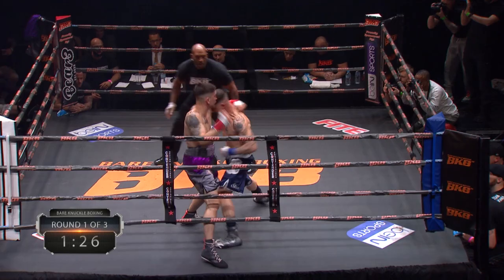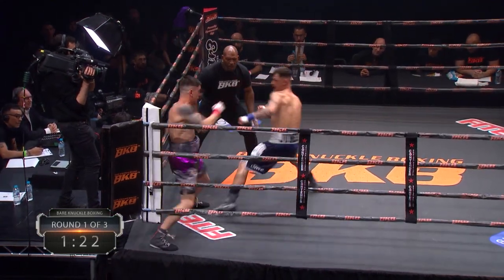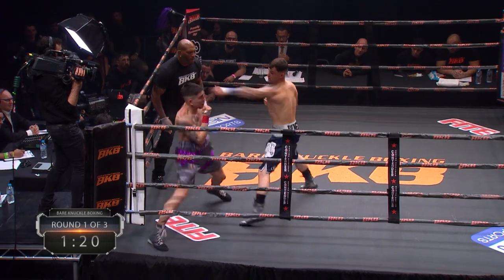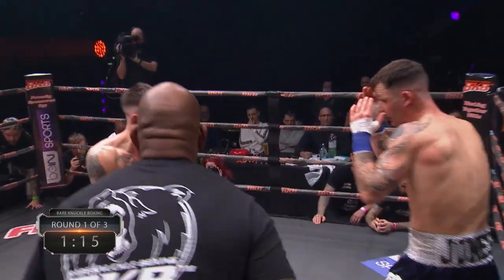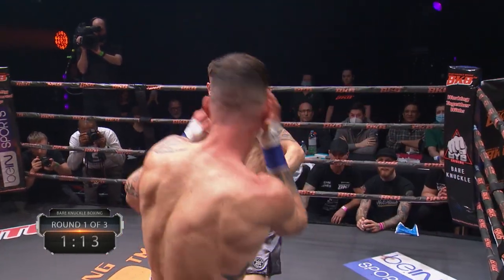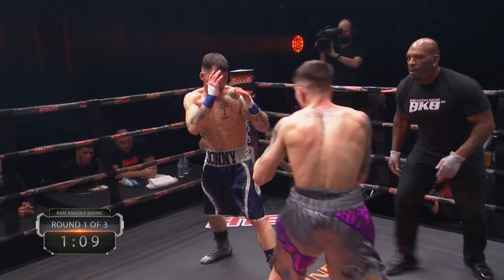Another good shot. Oh, and again — and again. He needs to get his chin down a little bit, taking that awkward shot. They've both been hit; there are cuts on both fighters.